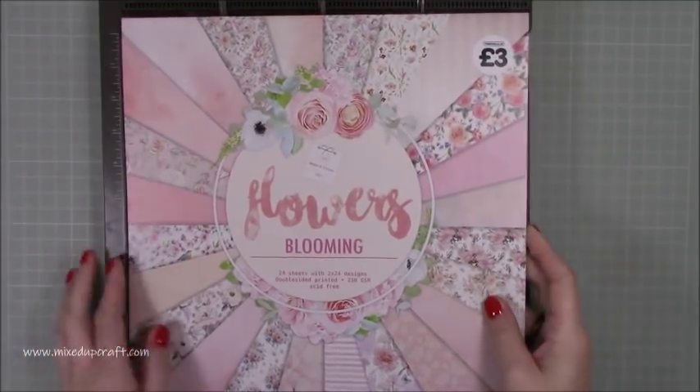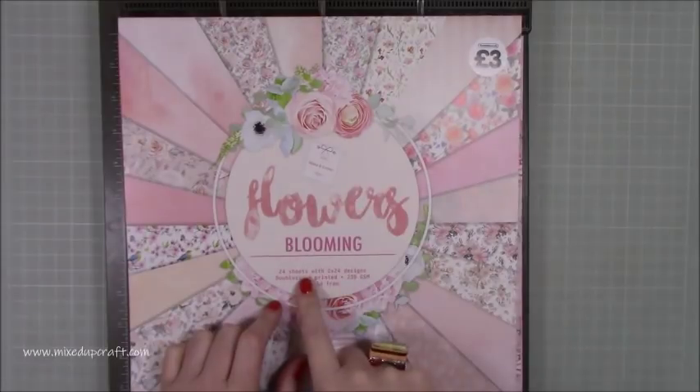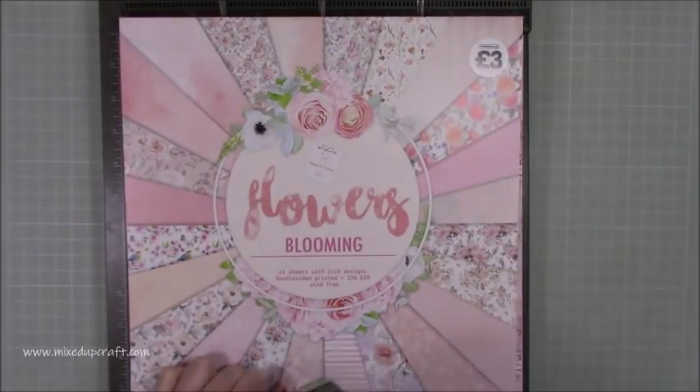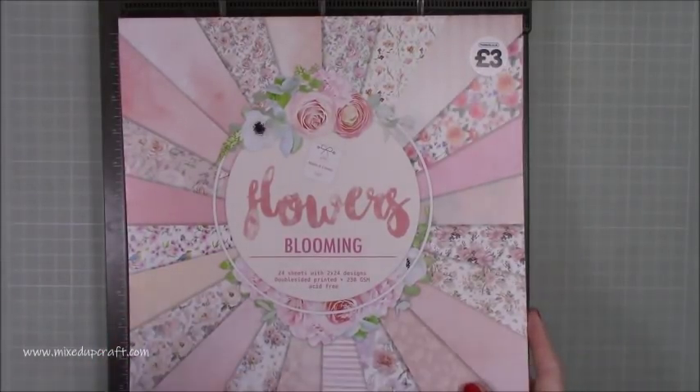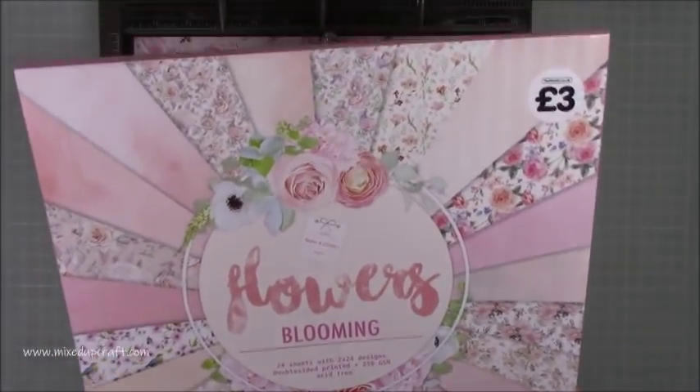This is the paper pack I'm using — I shared this last week in my 'what did I get' video. This is from The Works, it's three pounds and it's called Flowers Blooming. It's beautiful. I will share the links in my blog if you want to get your hands on that.